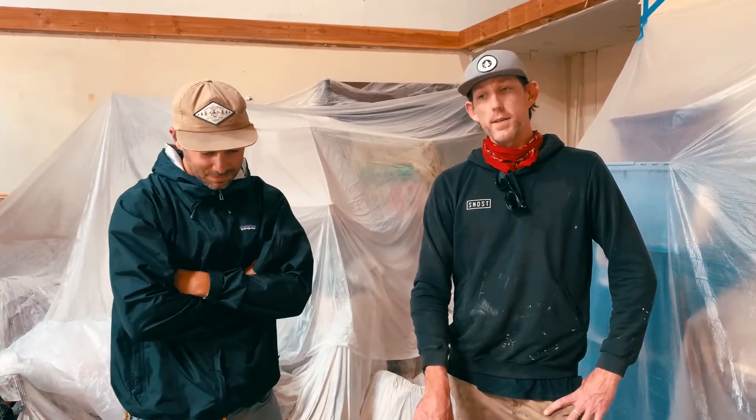Welcome back to another episode of Arbor Upcycle TV. Today we are here at my good friend Josh's shop, where we just took that poplar bookmatch and the two benches, and we had it lacquered, and it's looking amazing. So we're packing this thing up for delivery and going to put it over in a client's home today.